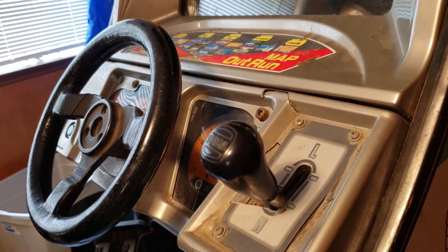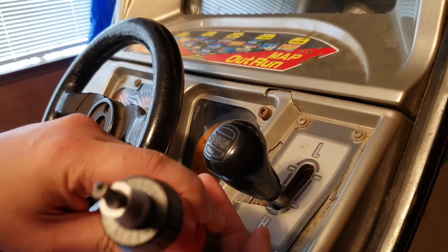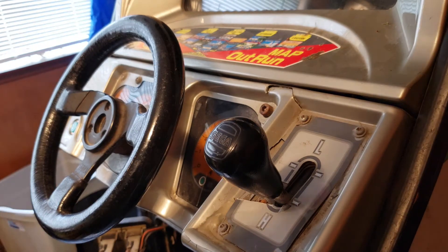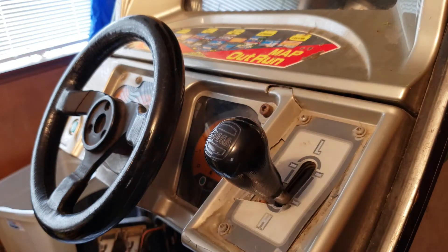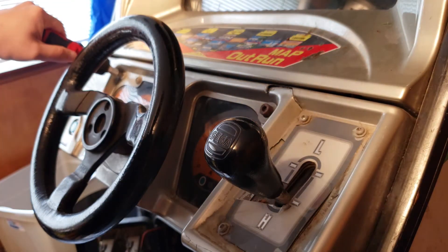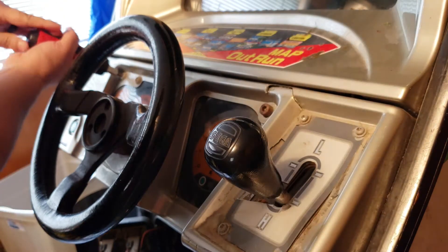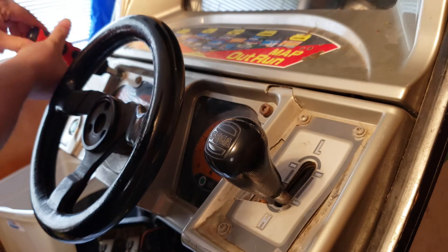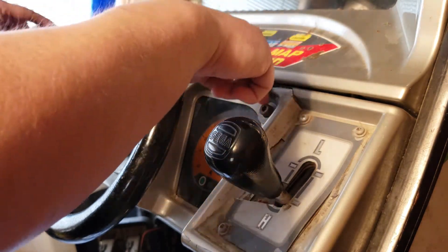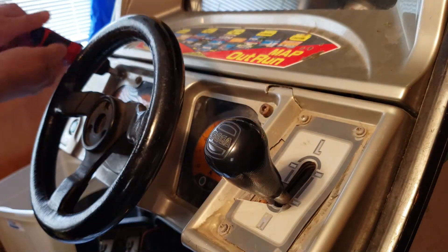OutRun uses security bits like that. I'm not getting that too well but we just bought a set on Amazon for like 10 bucks — it came with like 100 different security bits, so that'll certainly come in handy. I glanced over the manual and it's one, two, three screws to remove to open up this control panel.